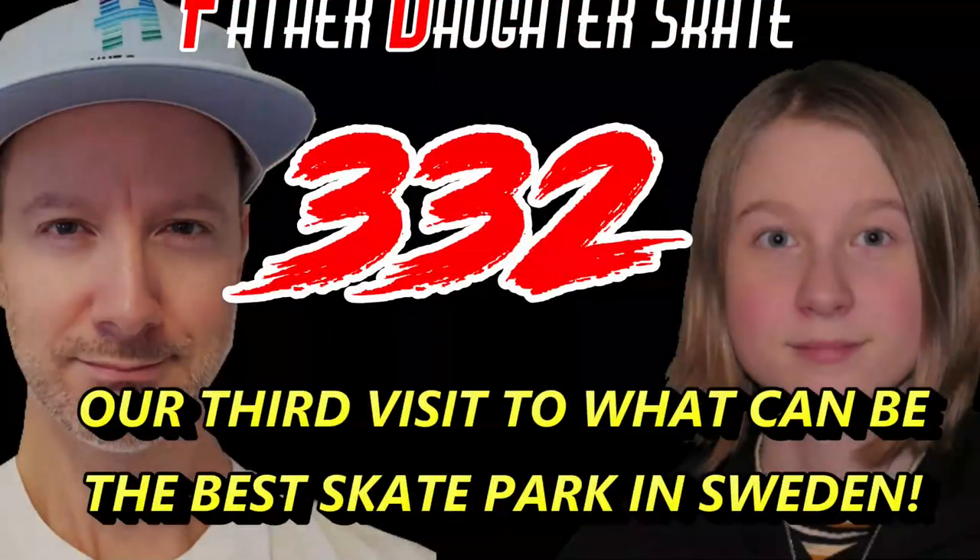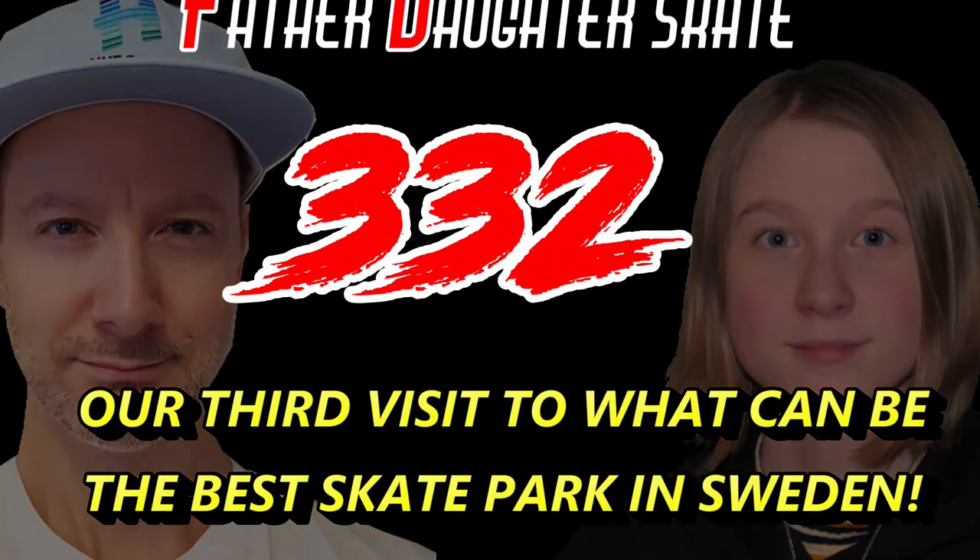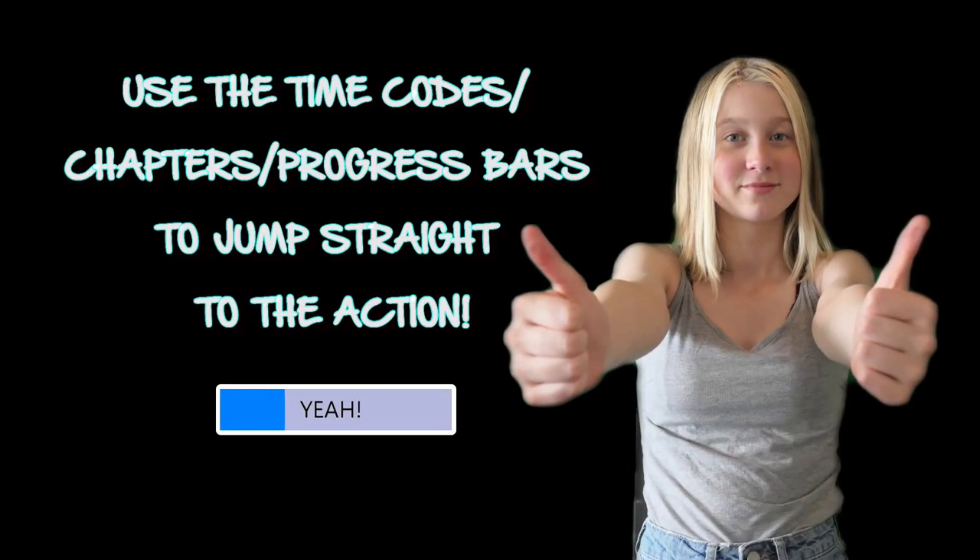Father-daughter skate 332, our third visit to what can be the best skatepark in Sweden. Use the timecodes, chapters and progress bars to jump straight to the action.